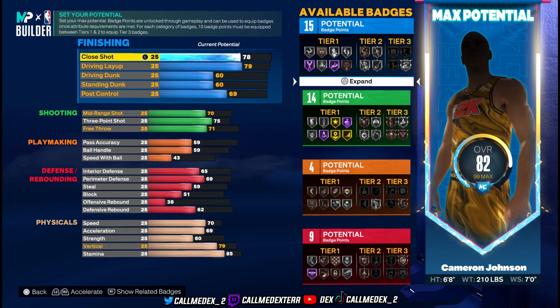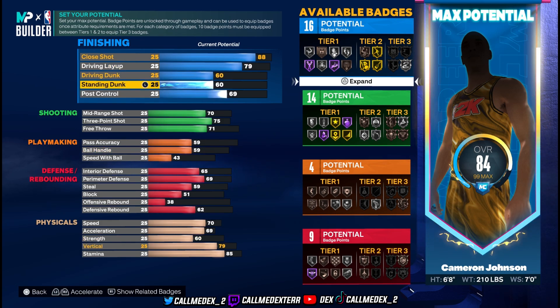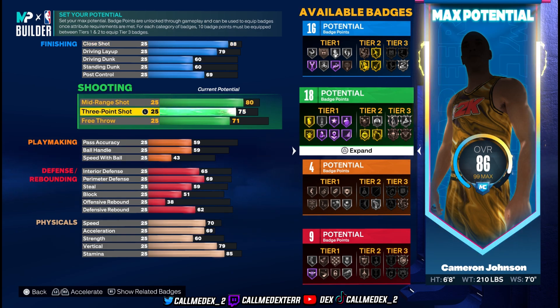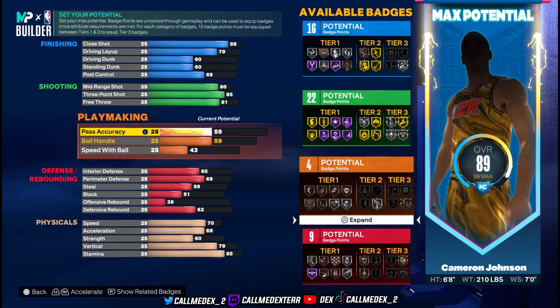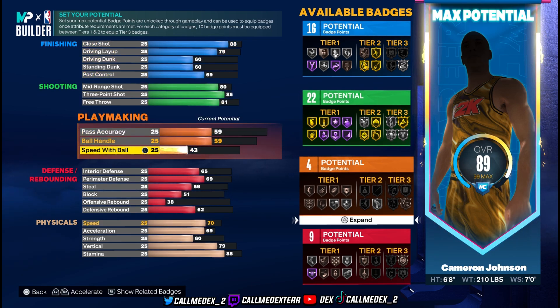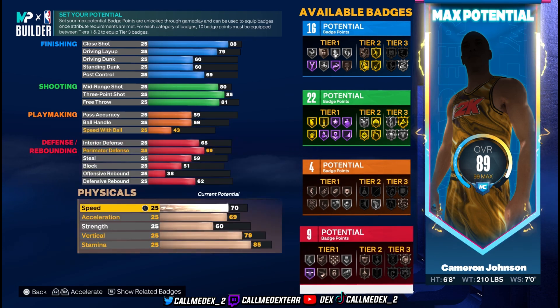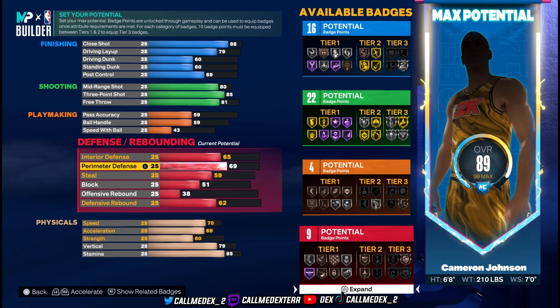Now we go right back up to the top and put the stats how they should actually be. Close shot to 88, driving layup was fine, everything else was correct. Mid-range goes to 80, three-pointer to 85, free throw to 81. Pass accuracy and defense were good. We have a lot of space now.